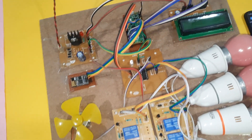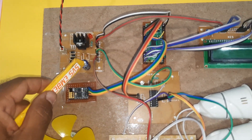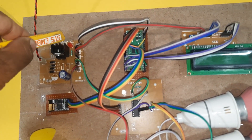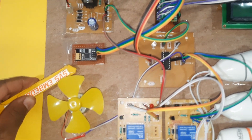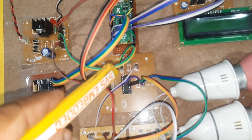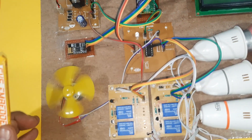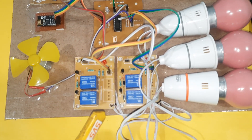Coming into the hardware part: we are using an adapter power source, bridge rectifier, filter capacitor, 7805 regulator, and one LED power supply board. We are using the ESP8266 Wi-Fi module, a small DC motor connected to the L293D driver, and relays for on/off control.